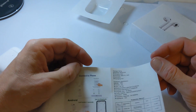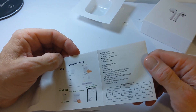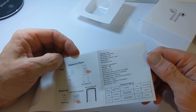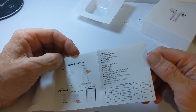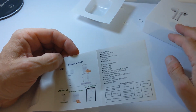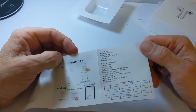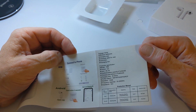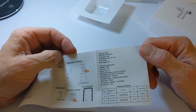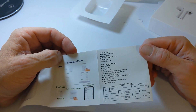We've got the model TWS, Bluetooth version 5.0, 3.7 volts with 30 mAh for the earphones, and 3.7 volts with 400 mAh for the charging case. Charging time is 40 to 50 minutes. Profile support includes HSP, HFP, A2DP, and AVRCP. Sensitivity is 120 decibels.